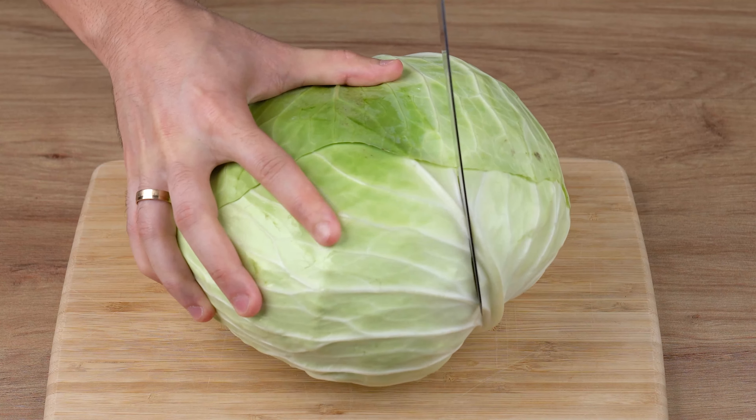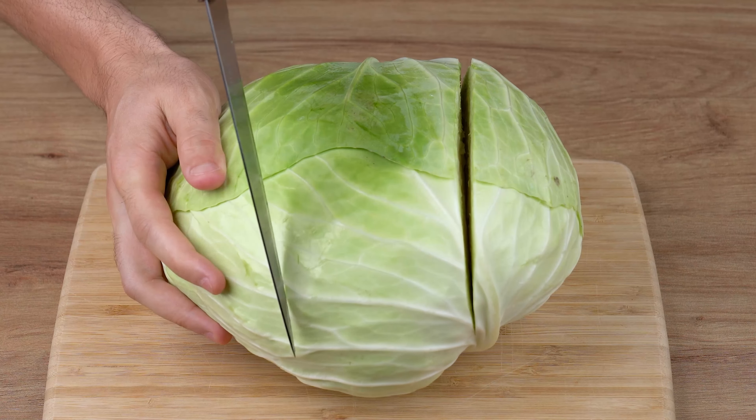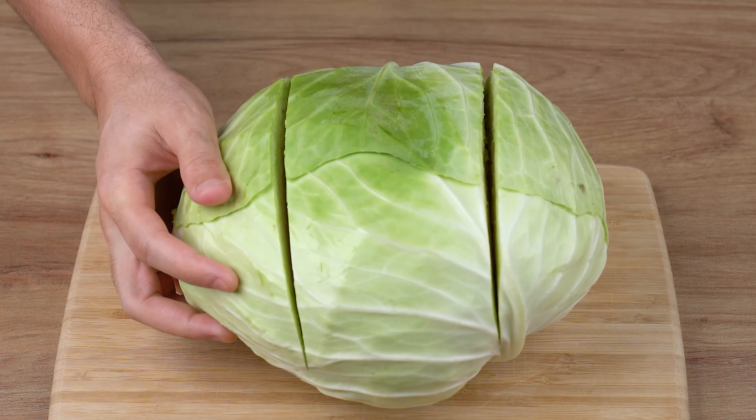Chop and cook cabbage like this — an easy and simple way to make cabbage. Hit the like button and leave your thoughts on this recipe in the comment section.